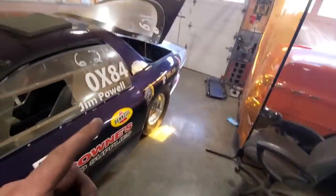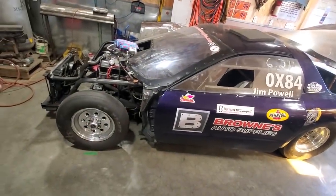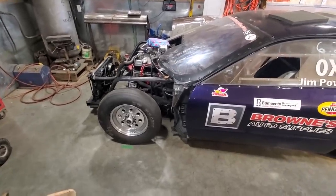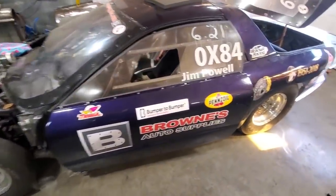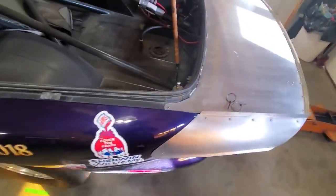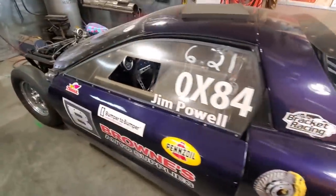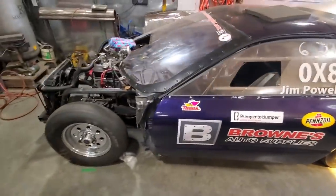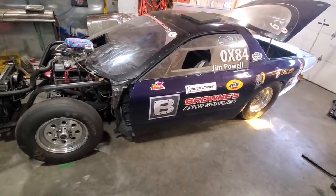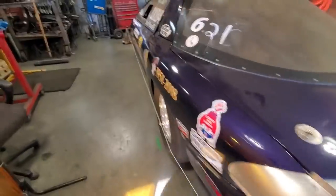It's got fiberglass doors, fiberglass hatch, I think fiberglass hood, and a full steel front with a rubber nose — or fiberglass fenders, I'm not quite sure. But that's about it. I figured I'd walk you through it so you know exactly what you're looking at. I've done a few of these drag cars over the years and I'll probably be showing more of them on the channel — picking at these and fixing them up for the boys.